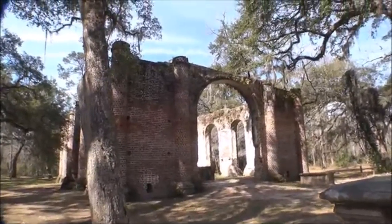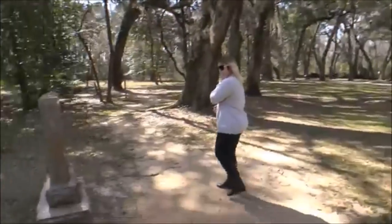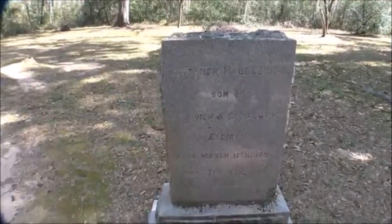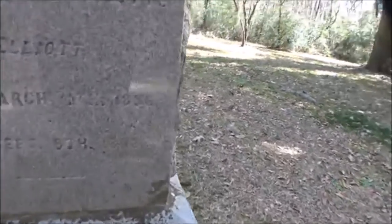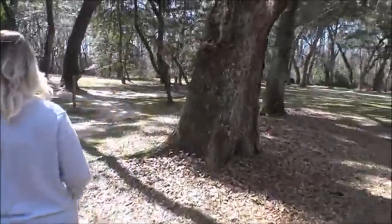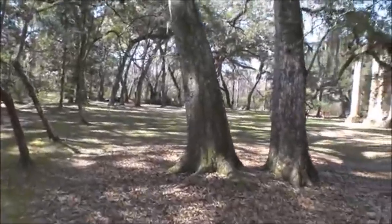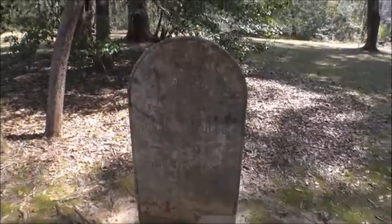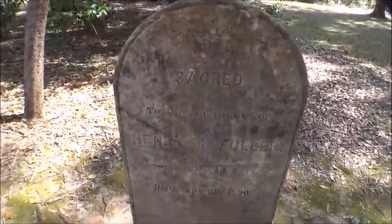This is the back side of the building — the church where the huge stained glass window would have been. Sorry, you won't be able to make it out on camera. It's a beautiful day here in South Carolina. This one's been put back together — 1890, not as old as some of the others. They did a real good job; you can see all the cracks in it. Henry Fuller.